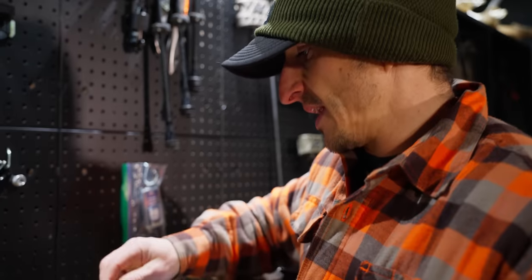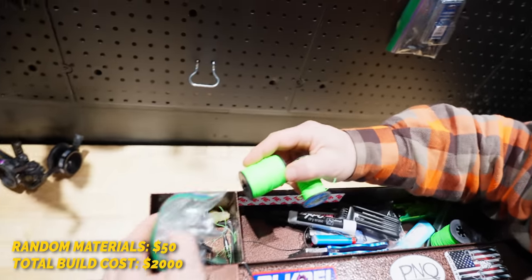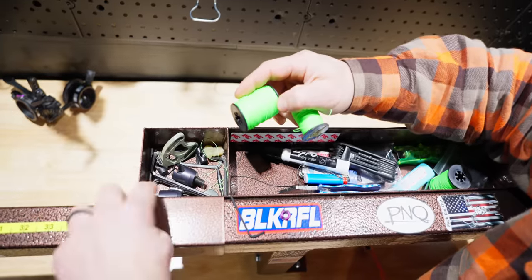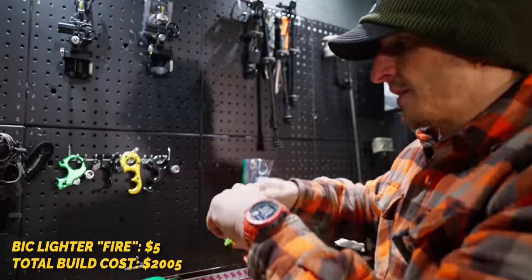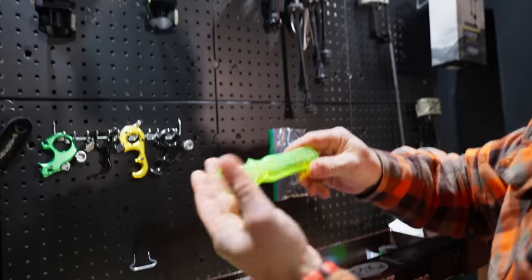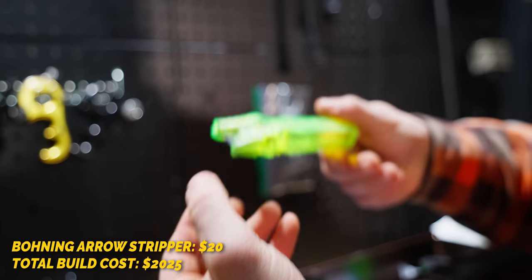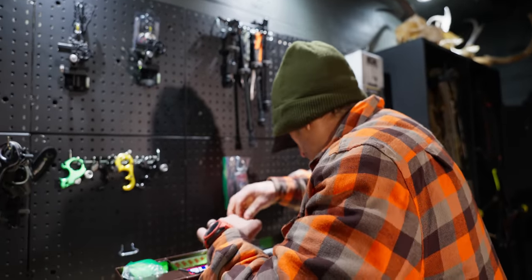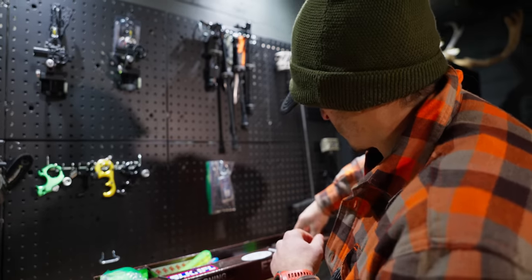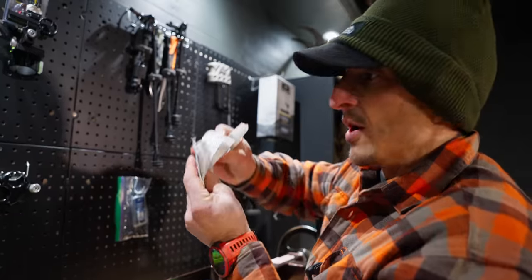Let me go over here and talk about a couple of doodads. This little kit is really handy — I keep like a peep, extra servings, field points, Allens. You've got to have fire. This tool takes vanes off from boning — works pretty good, I've had to touch up the edge a few times, but it works great for taking vanes off. Bunch of punch tags in here — did you guys know this is a hunting channel as well? We hunt.